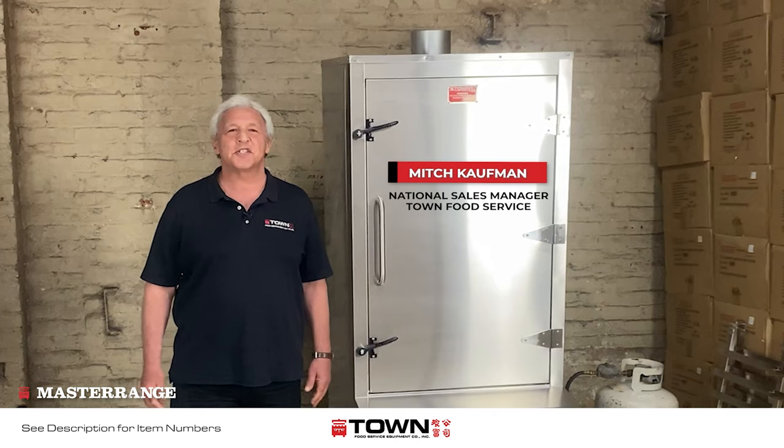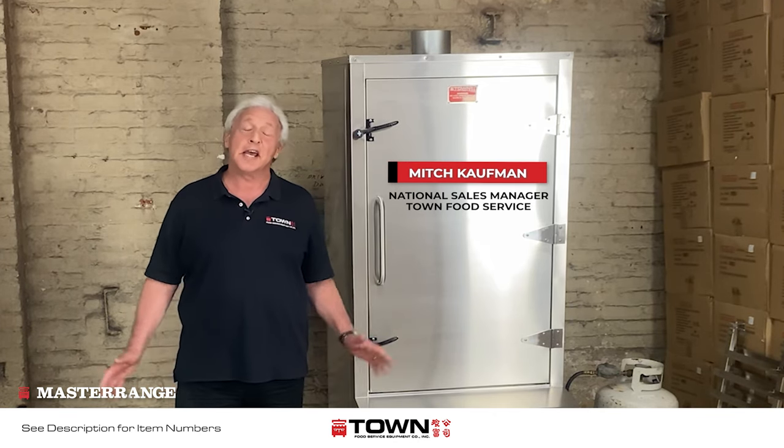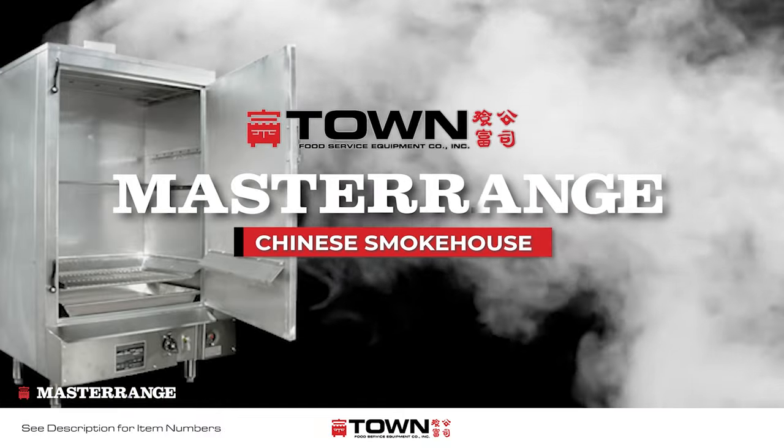Hi, I'm Mitch Kaufman, National Sales Manager for Towne Food Service here in Brooklyn, New York. Today, I am proud to present to you the Towne Master Range Chinese Smokehouse.